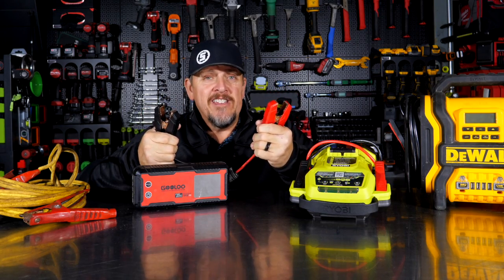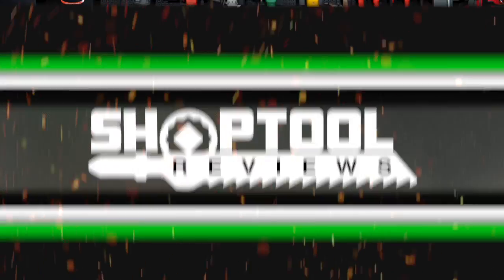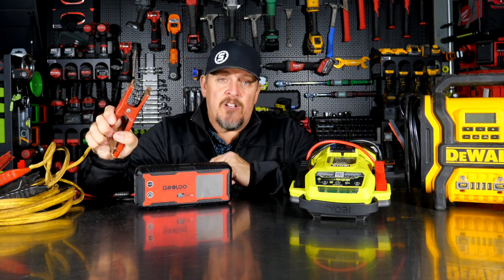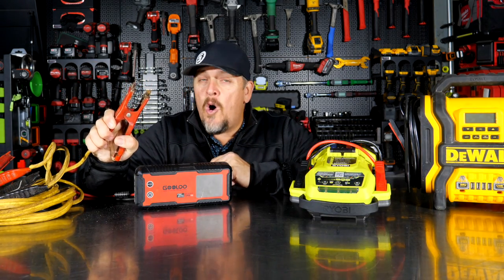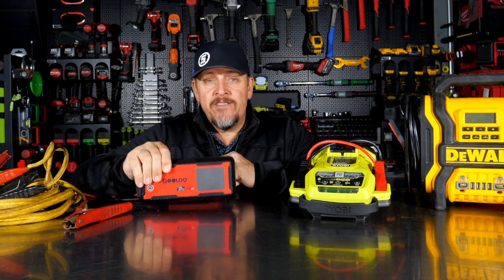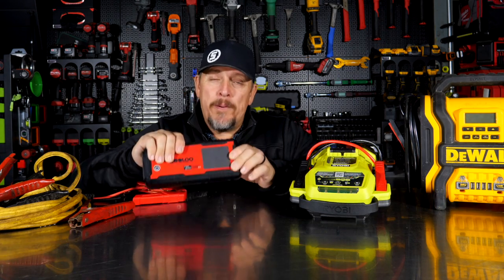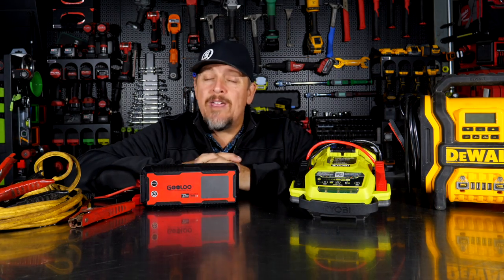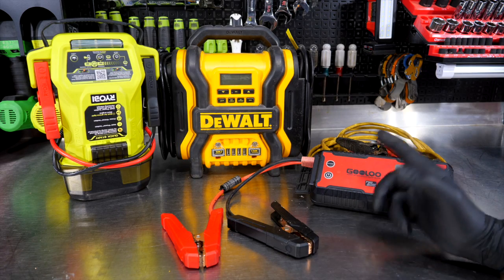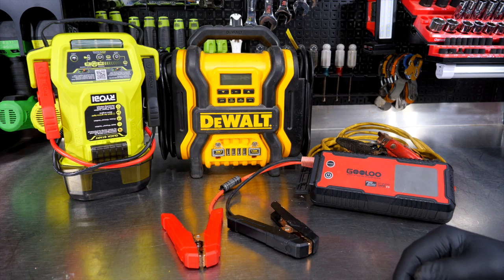How do you jump start a dead battery? Do you still carry around the tried and true jumper cables in your vehicle, or have you moved to newer technology such as jump start boxes? Well, they're not all the same, and we're here to show you by opening up each one and showing what's different inside and how they work. Which of these is your go-to solution for jumpstarting a dead battery?